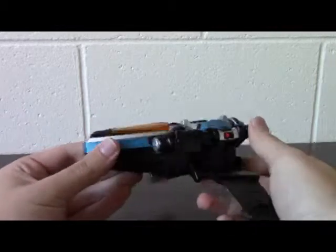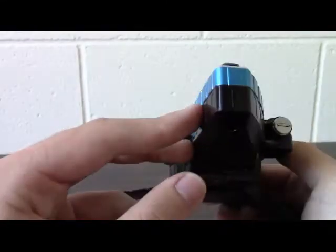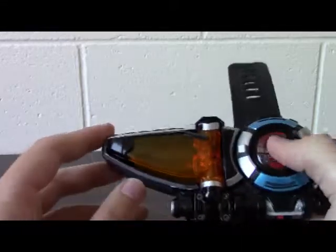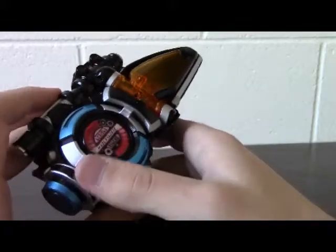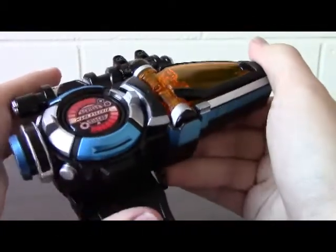Next we have the toy itself. I'm going to look at the paint apps real quick. It's cast in black plastic with beautiful metallic blue — I love it when they take colors and just make them metallic, and for once my camera will actually pick it up. In that same beautiful blue plastic, we've got the Go Buster symbol on a button, the red switch here, and the lenses of the toy are cast in orange translucent plastic. Not as big as they are on the show, but it's a toy — you've got to make sacrifices. You've also got this beautiful silver that Bandai of Japan loves to use, and it's just all over this thing. I absolutely love it. Paint is really important to me.